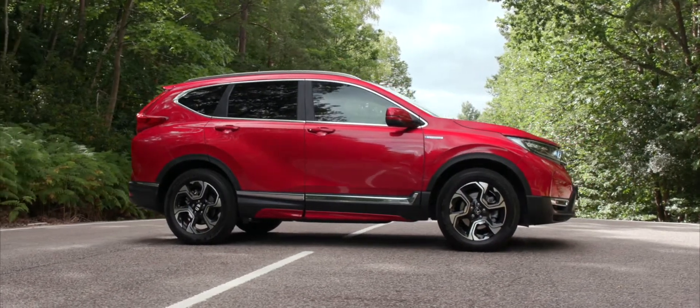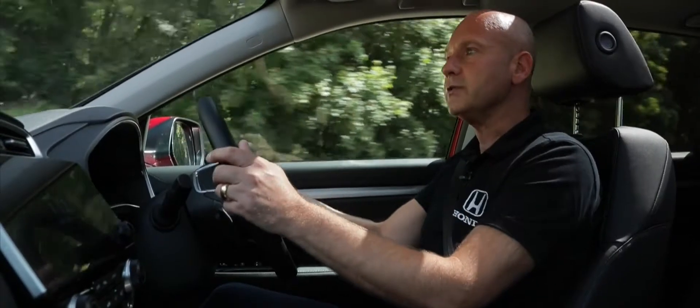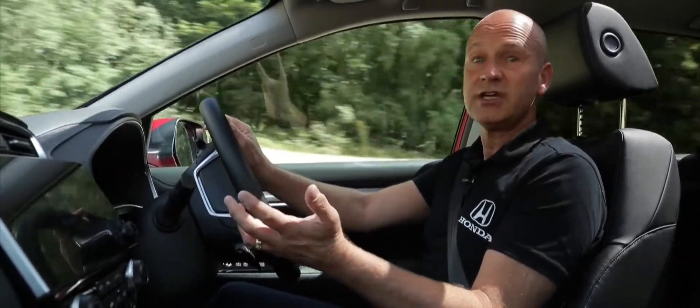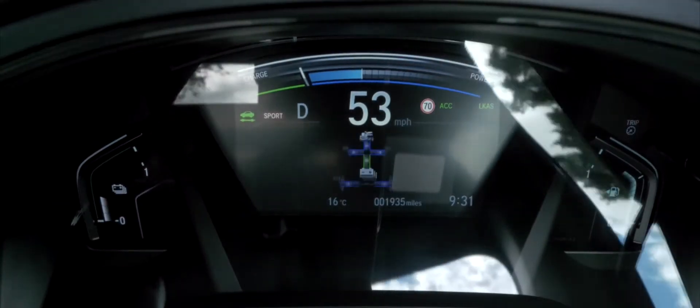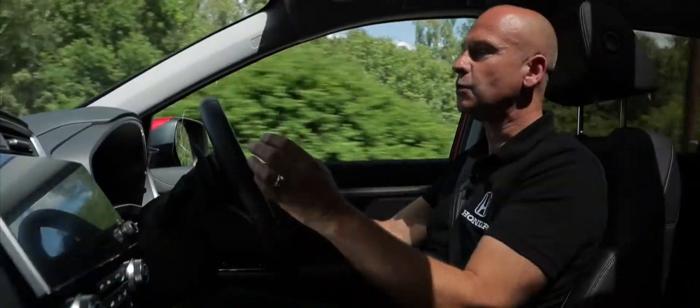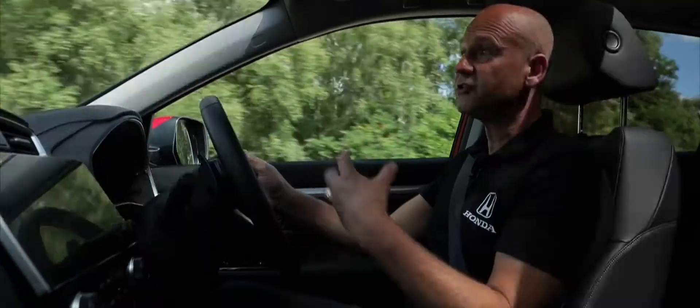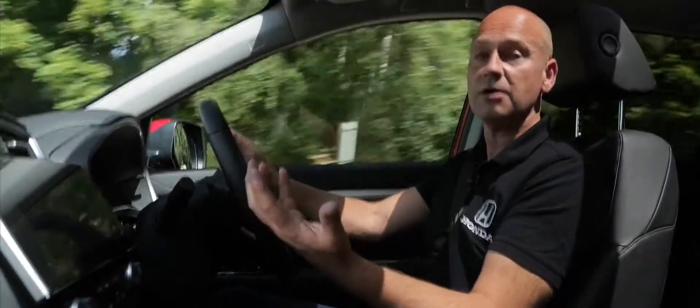To the left of the drive select buttons in the centre console, we have three additional buttons: Sport, Econ, and EV. The Sport button sharpens the throttle response for a more sporty drive — press to toggle on or off. The Econ button does the reverse, softening the throttle response so I need more accelerator pedal movement to achieve the same acceleration, coaching me to drive more economically.